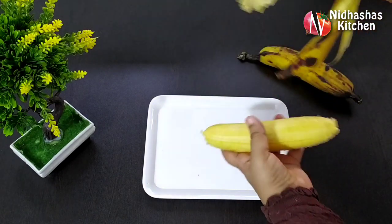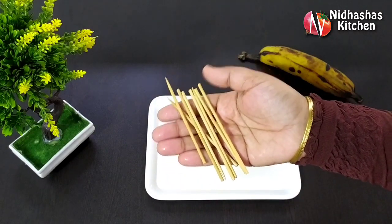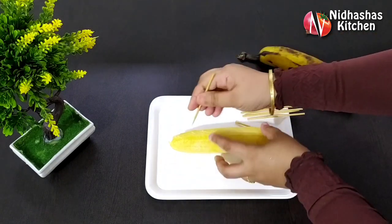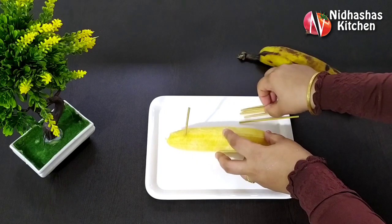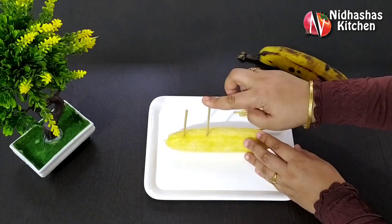If you want to try it, it will be a good taste for you, so I will be able to share it with you. I am going to remove it. In this video, I have a toothpick. You can use the toothpick to put it in the same way. I will use the gap to put it in the same way.